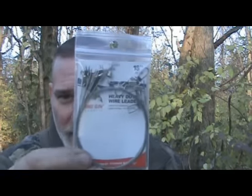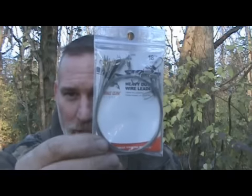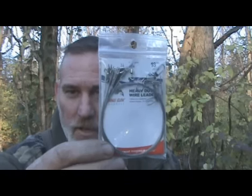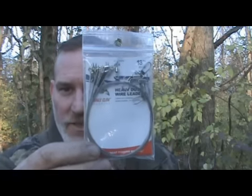What this is — this is a 12-pack of steel leaders from Walmart, $1.15. There are six of them in here, and they are 18 inches long and they have a 45-pound weight limit.